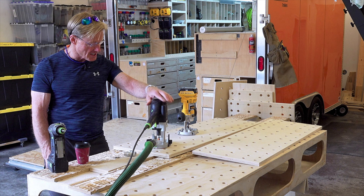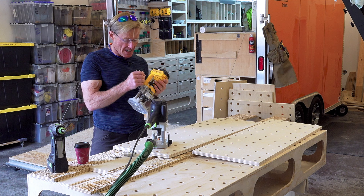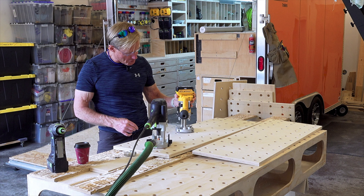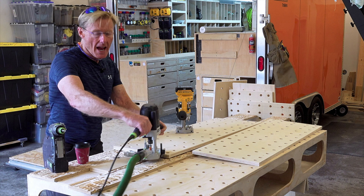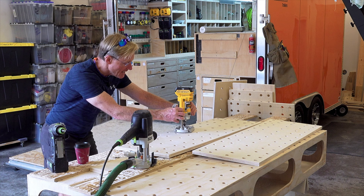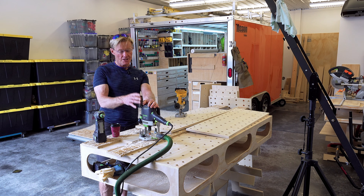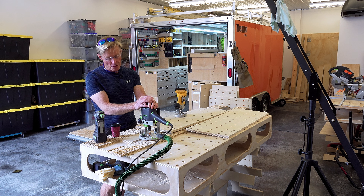I'm definitely going to finish up my projects with my Festool and with dust collection. I really like the cordless too, and what I'll do is use it for some of the smaller things that don't make as much dust, or where I really need that visibility and mobility of not being tethered.